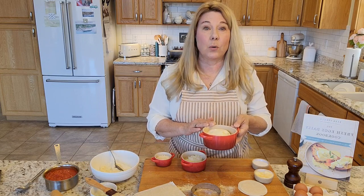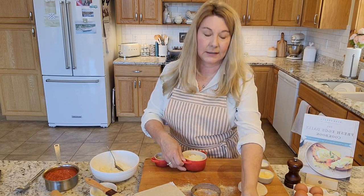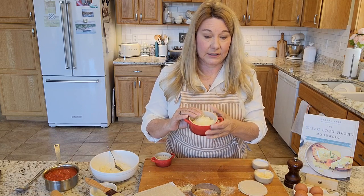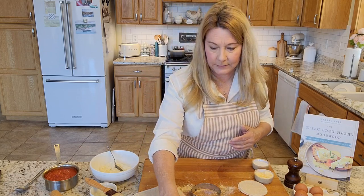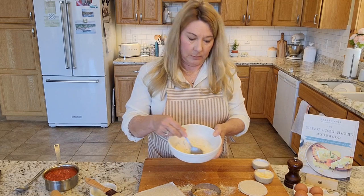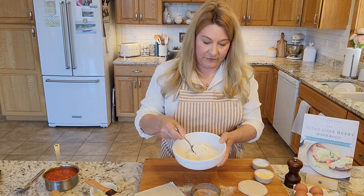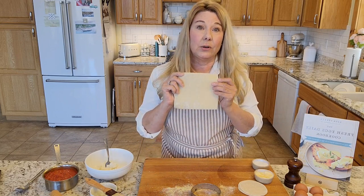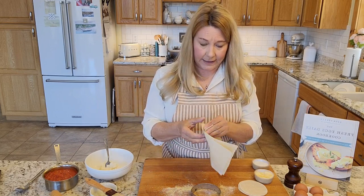First we're going to make our filling. I have three quarters of a cup of ricotta cheese, a tablespoon of shredded mozzarella, and a tablespoon of freshly ground Parmesan cheese. Put those in a bowl, mix them up with some salt and pepper, and you have your filling.